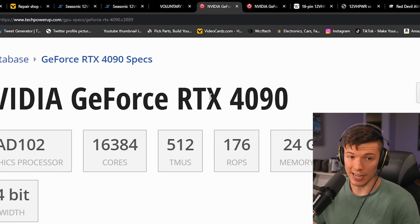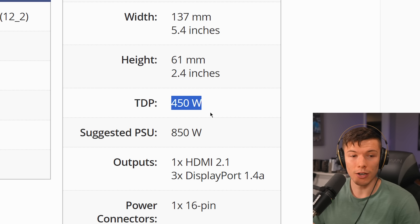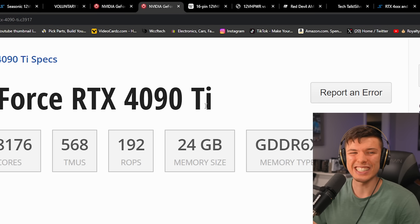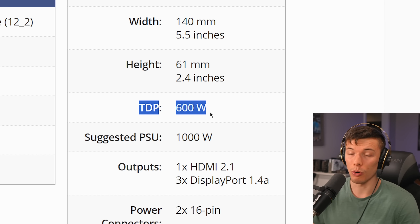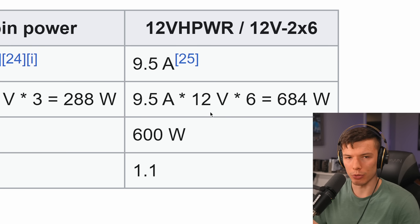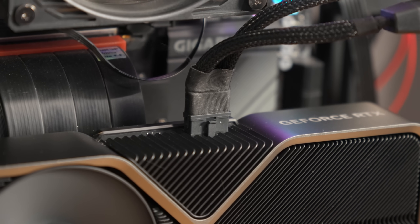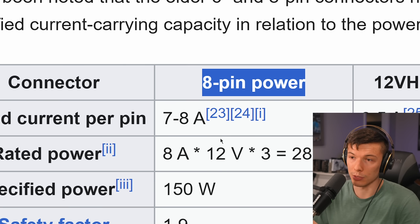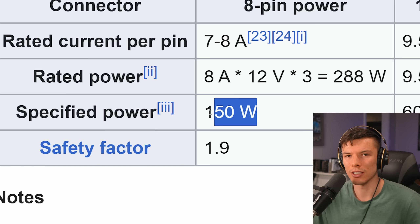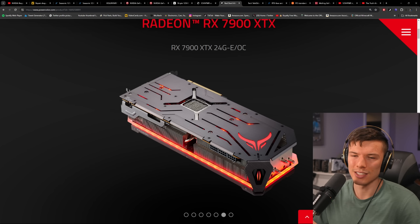Culprit number one: the RTX 4090 — the fastest consumer-level graphics card in the world right now — draws 450 watts. What's even crazier, basically all the rumors are out for what the 4090 Ti could have been. That card could have drawn up to 600 watts. And coincidentally, on the Wikipedia page for 12-volt high power, plugging in one of these cables can rate your graphics card up to 600 watts — a lot of power over one small connector compared to the 8-pin PCIe power connector.